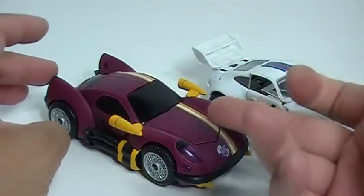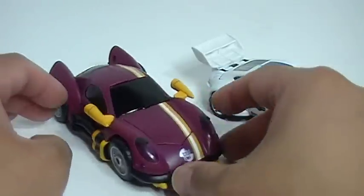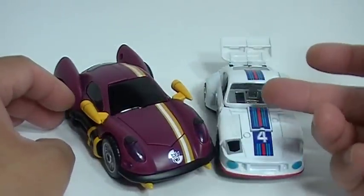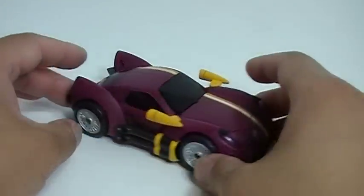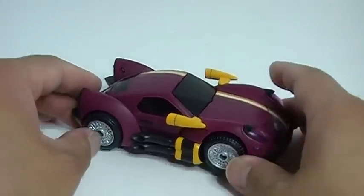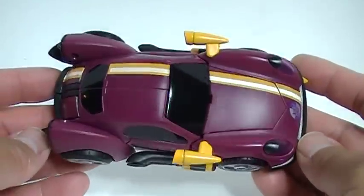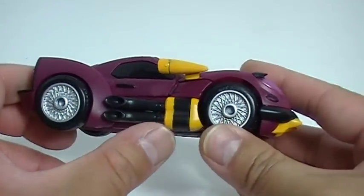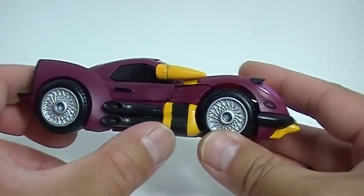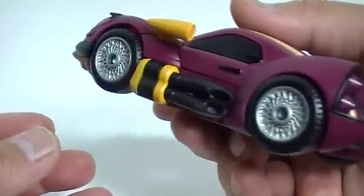So instead of having the maroon color, you'd have the white, and of course you'd have the blue and red racing stripes. That's basically what the Jazz figure would look like. But here's the vehicle mode for Dead End, looking pretty cool. You've got these really gnarly, awesome looking side exit exhaust pipes here on both sides. Looking really cool.